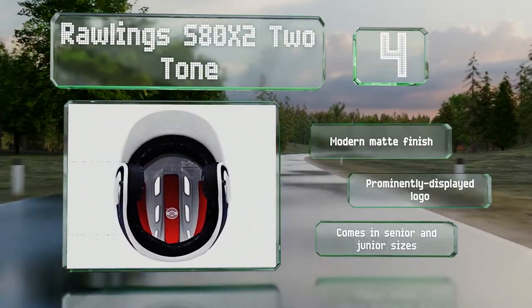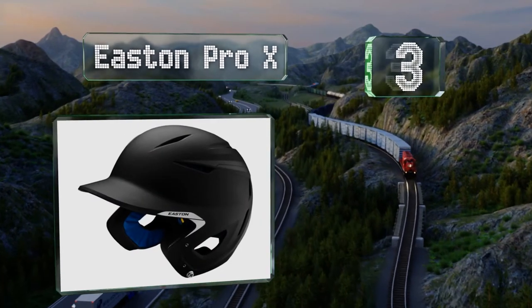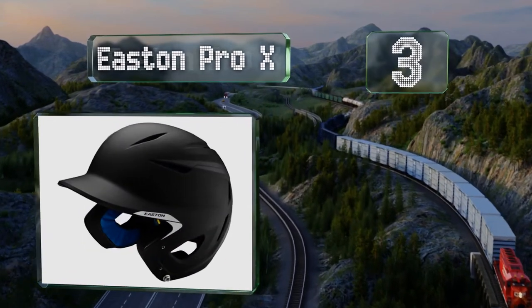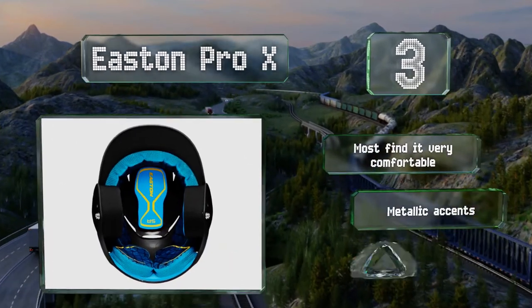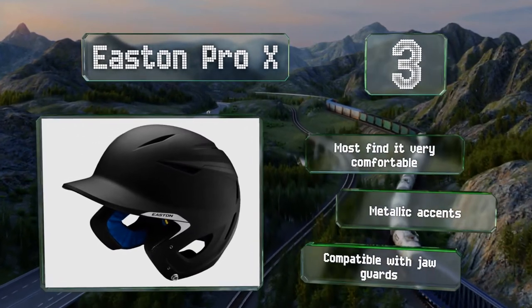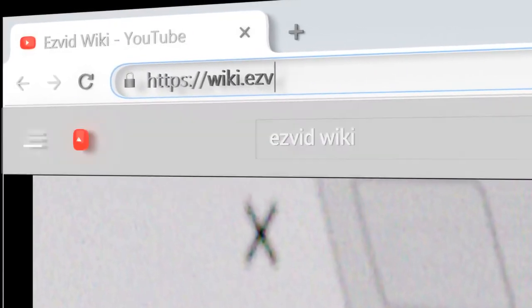Nearing the top of our list at number three, with three layers of impact-absorbing foam and a tough ABS thermoplastic shell, the Easton Pro X should keep your head well protected. It features a moisture-wicking liner with mesh sides to promote airflow and keep you cool. Most find it very comfortable, and it sports metallic accents. It's compatible with jaw guards.